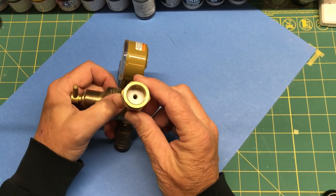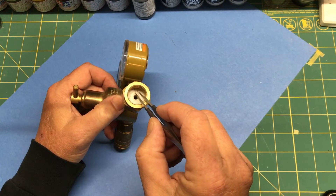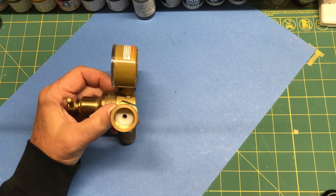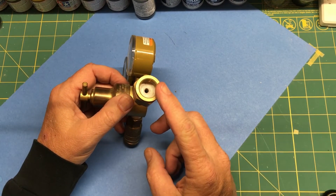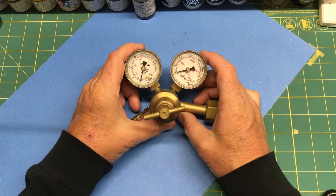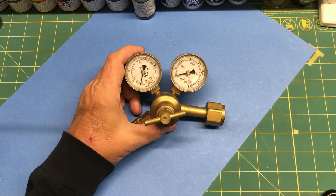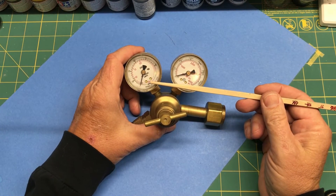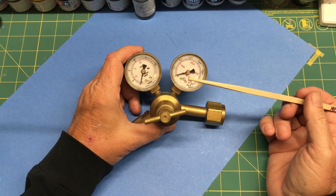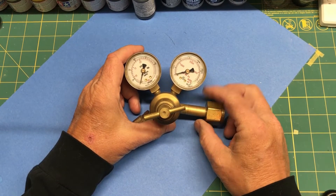Another thing to make sure you get — and I didn't have it in the package — is this washer. It's made out of a hard nylon material and it forms the seal between this nut and the top of the tank. Another thing to look out for: you want to make sure you get a regulator that is designed for CO2 — as you can see right there in red it says CO2. They're calibrated differently for different types of gases, so you want to make sure you get one for CO2.